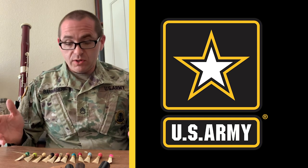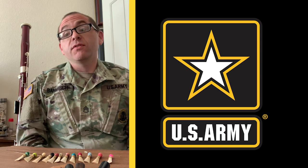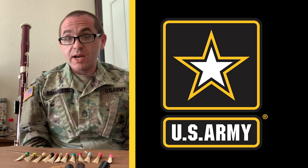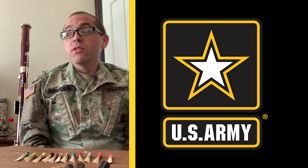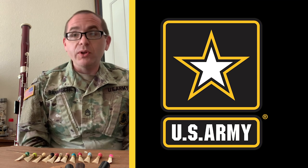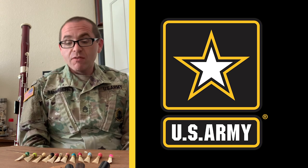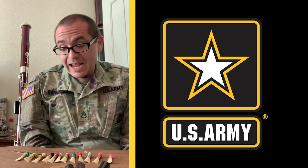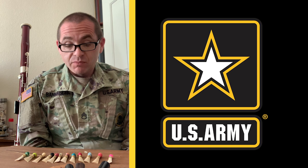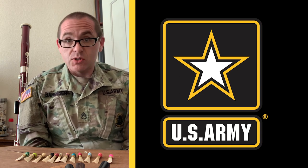So why do I show you all these reeds? Well, all of these reeds at one point in their life cycle were what I would consider to be a really good reed — performance ready, a reed that would let me do the things I needed to do. Many of them are several years old and well past their prime, but at one point all of these reeds were what I would consider very good. Yet none of these reeds looks alike.